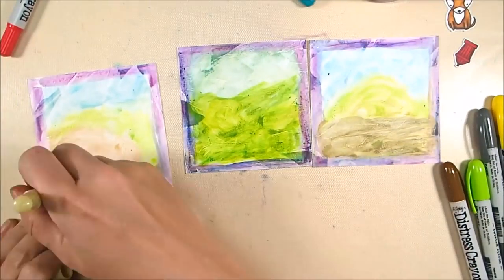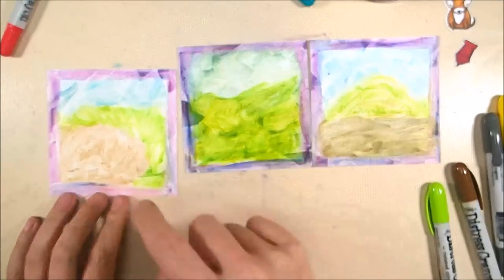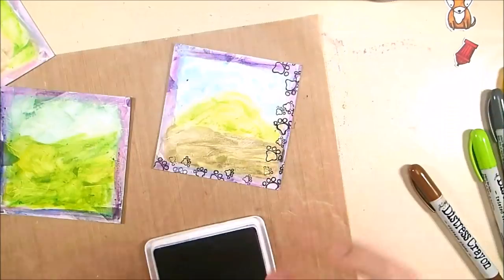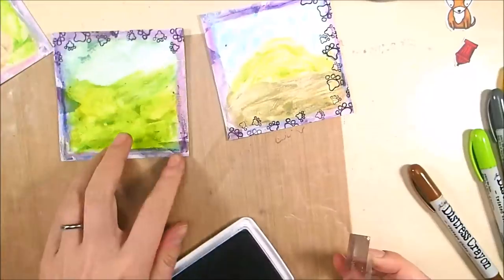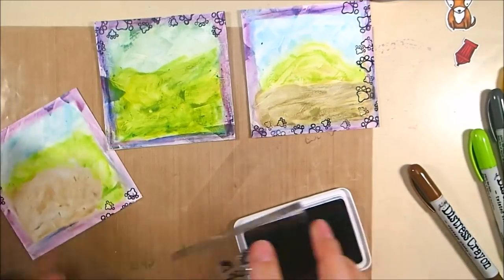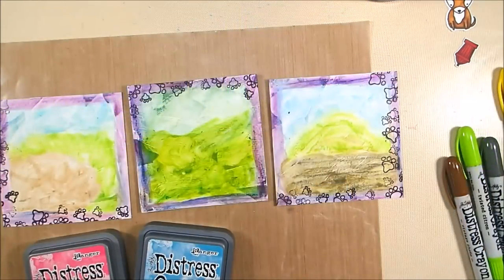Now I've got my three little scenes that are going to create my triptych — the base of the scenes. I'm adding a little more color here and there, and now I'm going to stamp the little paw print stamps from that puppy stamp set in Archival Jet Black ink around some of the edges of the frames to add another dog element, but also just a more interesting detail rather than just the crayons and just the color. This is giving me a little bit of detail around the edges and I'm not being too particular about how I'm stamping — it's really more of an effect than anything else.